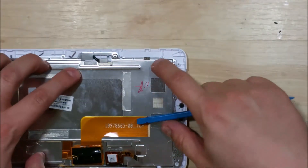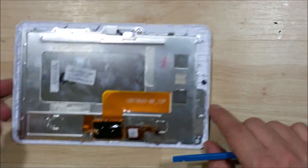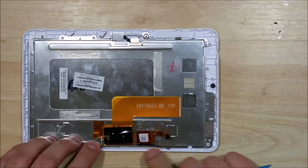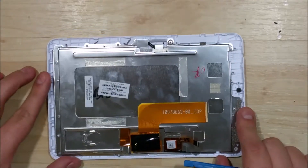We're looking good. The first thing we're going to do is put in all of the screws around the metal frame here that holds everything back down in place — all those black screws.